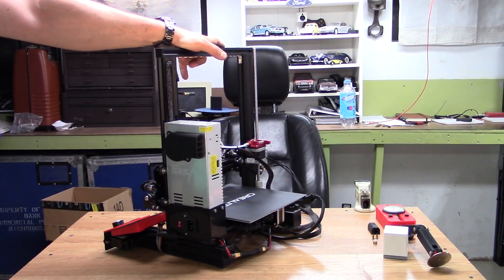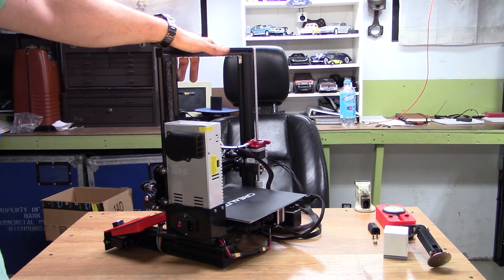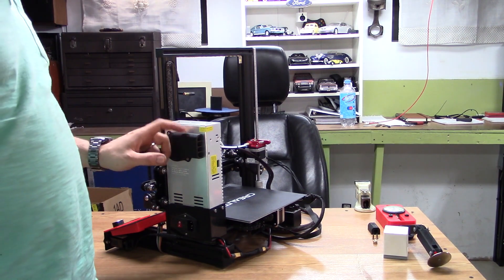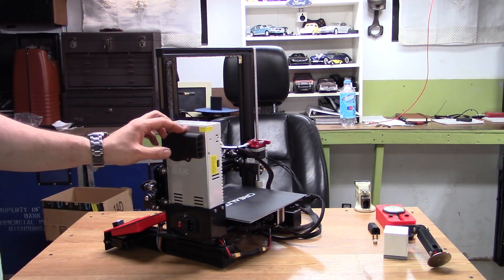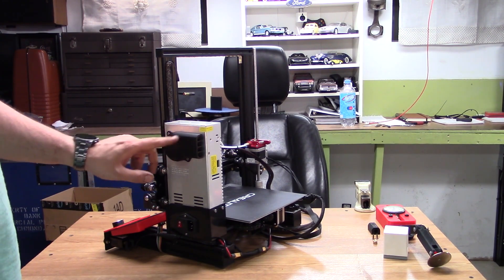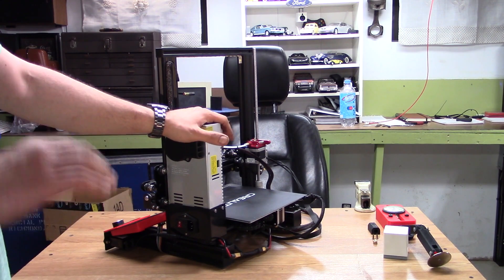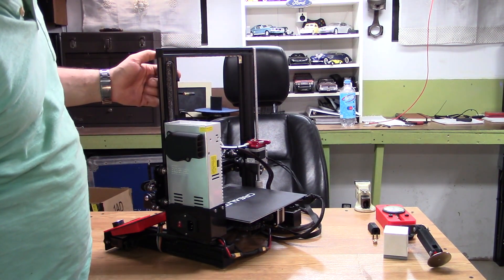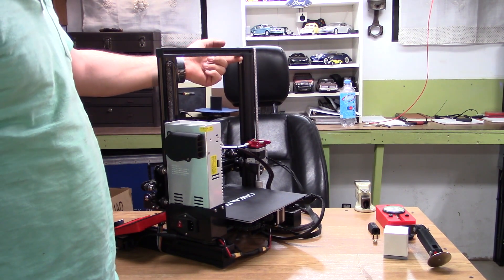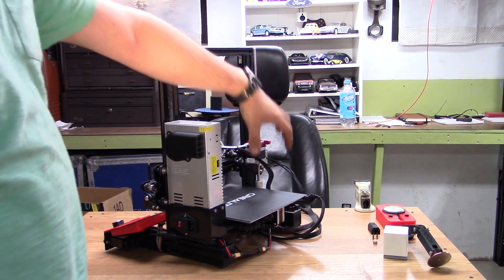Before I modify this machine any further I want to show you the actual modifications I've performed. One of them is this duct — I will put a link in the description, this is not my own design — but it's a bit of a silencer, it quiets down the power supply a slight amount.